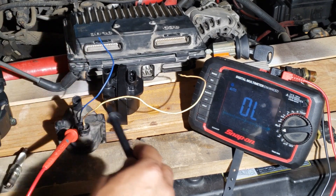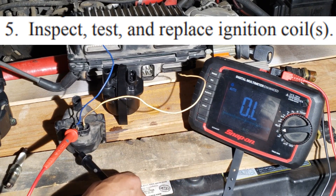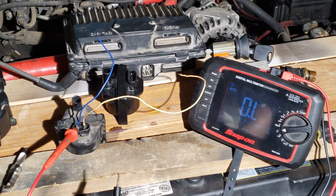You can also check for leakage against the case. It should read open. If you're reading resistance, you must replace the coil.